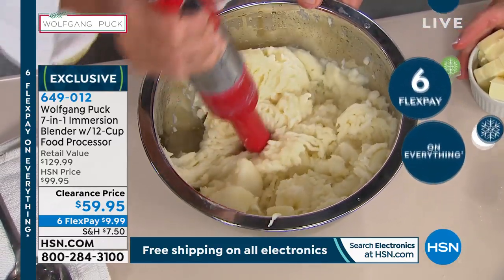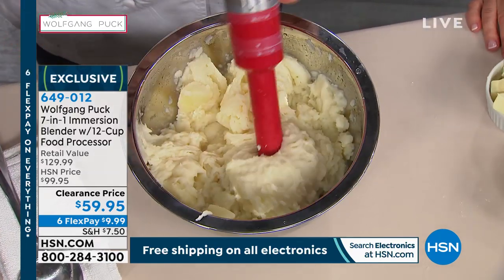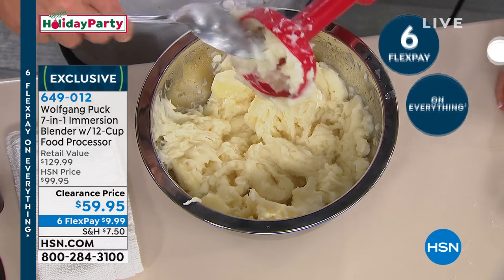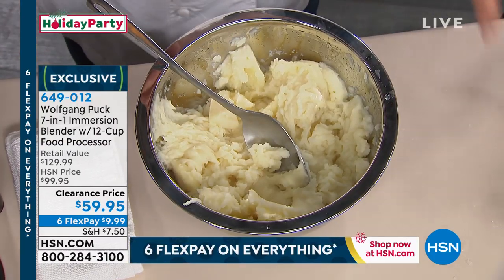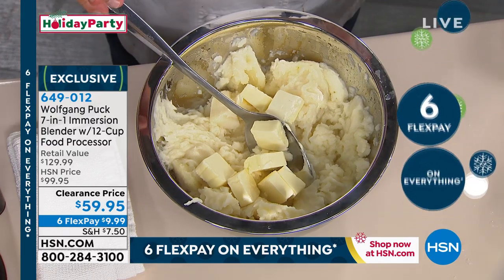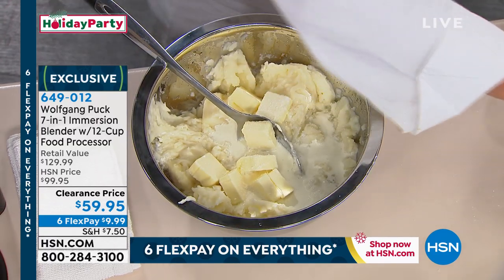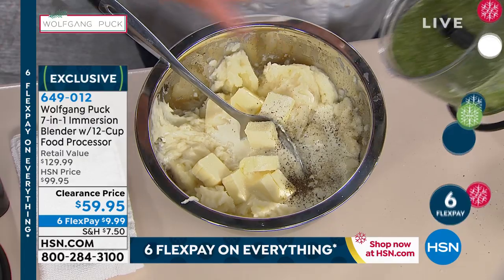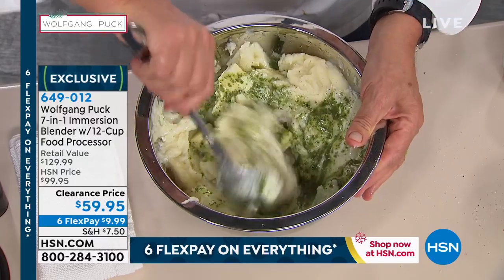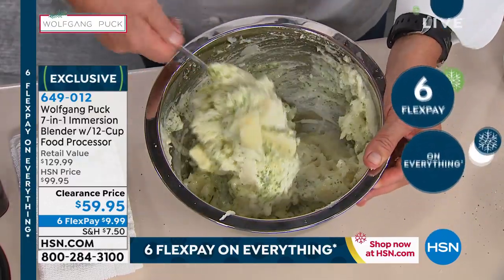Then you put in some butter if you like — sometimes we have to splurge a little bit — some cream, and salt and pepper. I could eat that whole bowl. And if you want to, add a little bit of our pesto to the potatoes. I never thought about that. Well, that's why you have to come to my cooking class here more often.